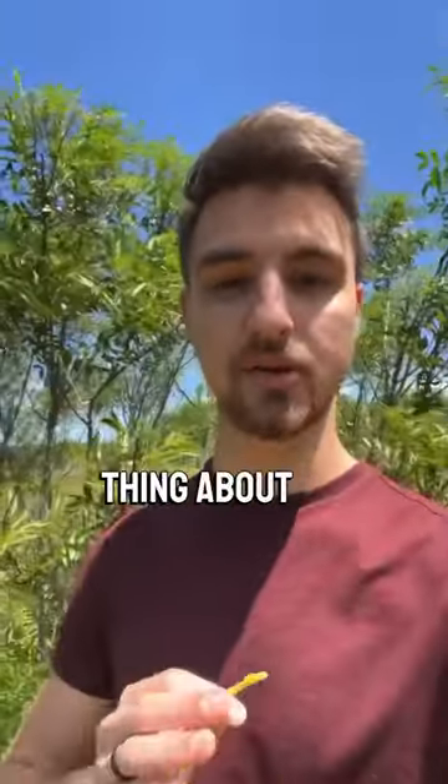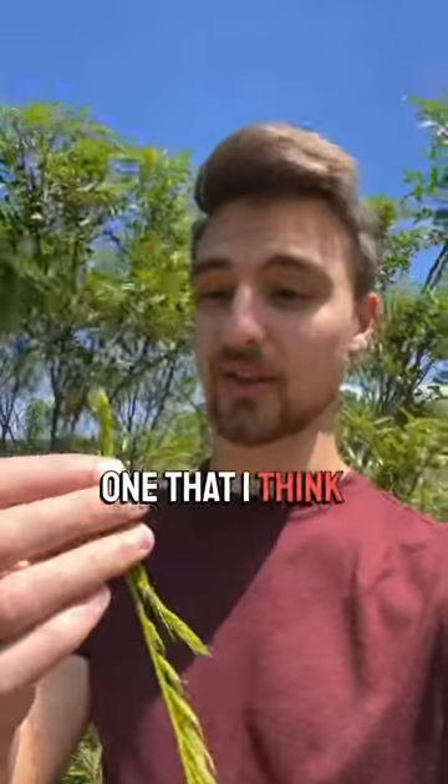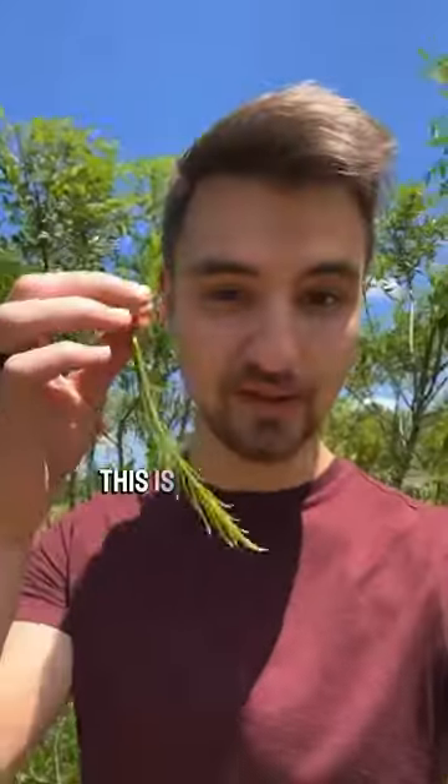So here's the cool thing about sumac — the inner part of the young vigorous growth is really, really delicious. Here I have one, a smooth sumac, the one that I think is one of the best. And let me try it. Crunchy, juicy, amazing. This is an incredible vegetable.